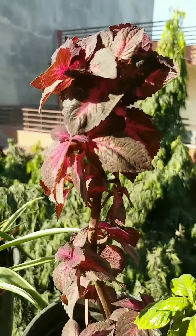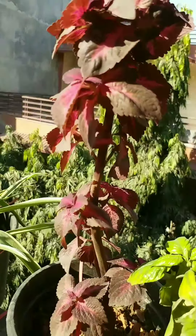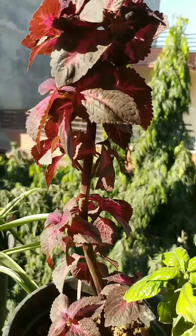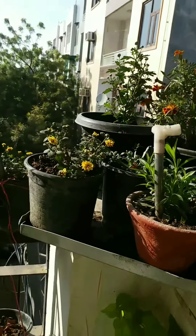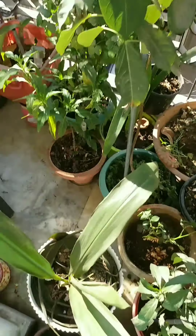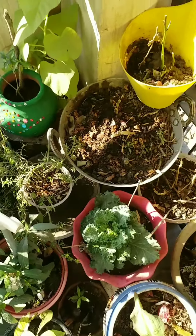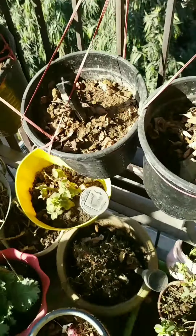Hello everyone, welcome back to Evergreen Garden. In today's video we're going to talk about a very beautiful shaded leafy plant called coleus. Coleus is a beautiful ornamental plant that comes in many varieties, shades, and colors. It is a most loving plant in winters.